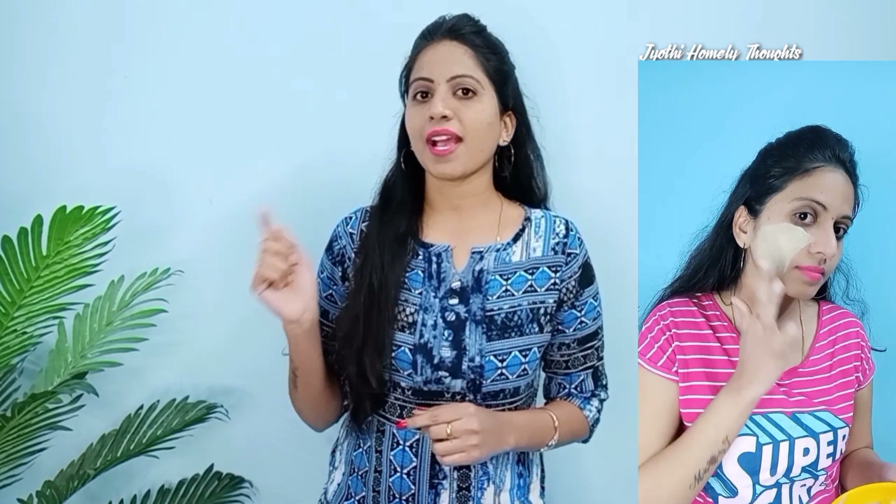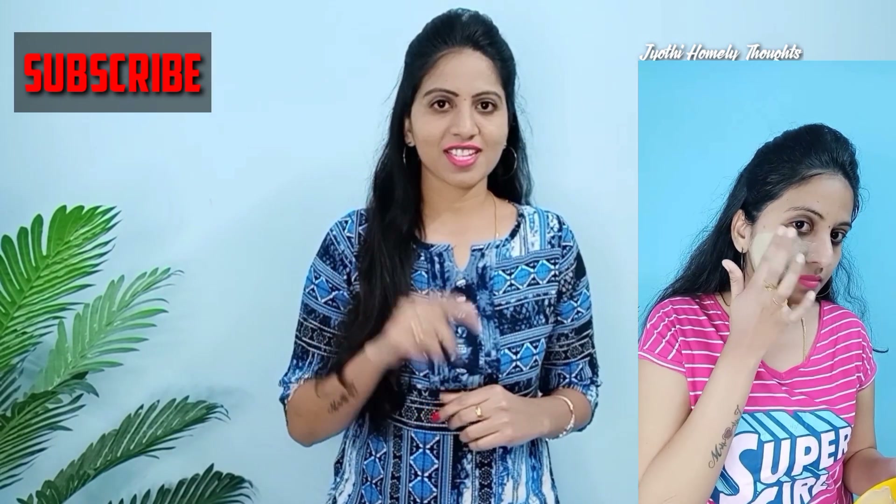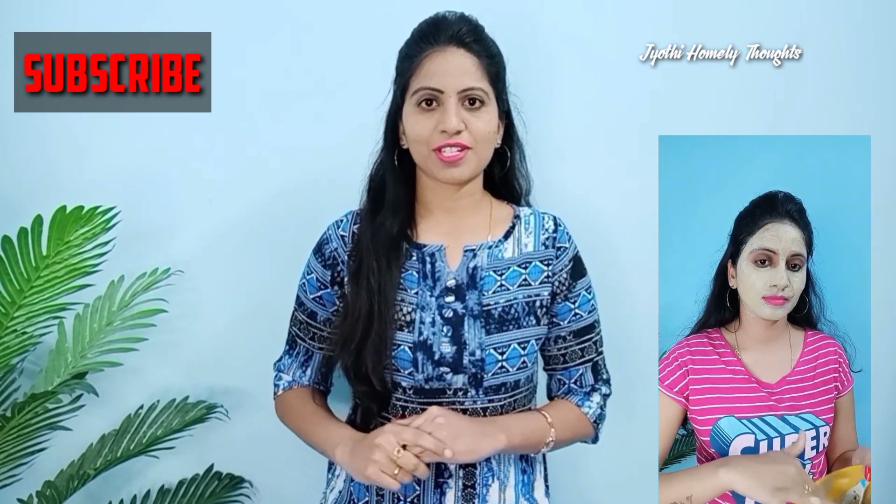Hi friends, welcome back to my channel. I want to share some tips about pimples. Even if you have pimples, you can share your best results with this video. I want to share a lot of tips. First, I want to ask you to subscribe to my channel. If you want notifications, please click on the bell. Without further delay, let's get into the video.